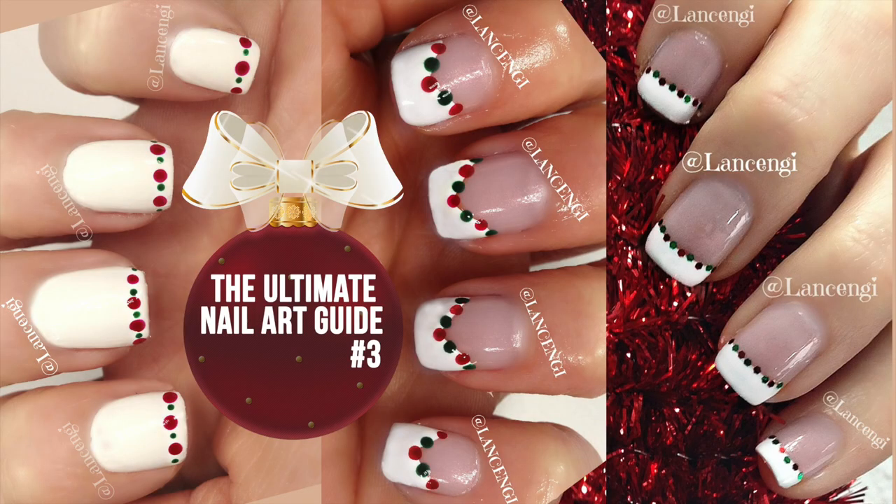Hi everyone and welcome back to Lance and G. I'm Gianna and in today's video I'm going to be showing you three easy holiday nail designs that are sure to get your nails ready for the holidays. Every Monday in the month of December I'm going to be producing one video of three different nail designs for the holidays or with a holiday theme.